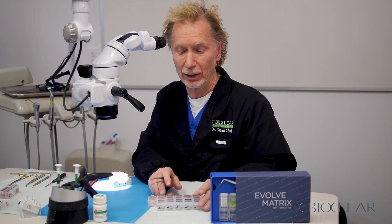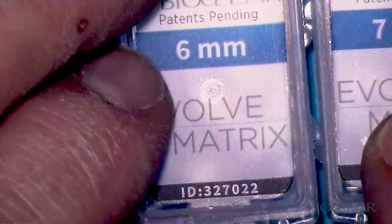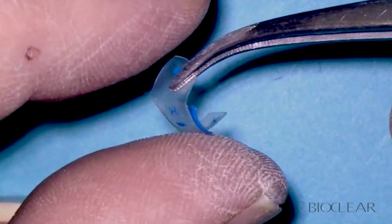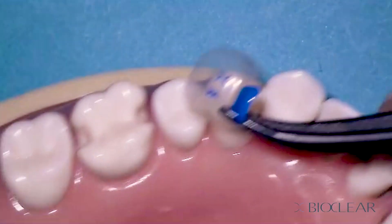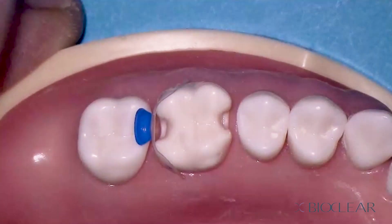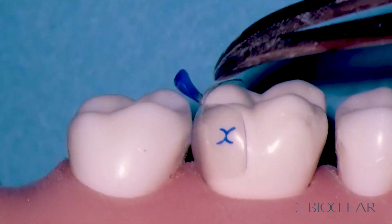My go-to matrix with the Evolve matrices is the blue. It has a significant amount of curvature, which we want most of the time. I'll grab one of the blue six millimeter matrices and seat that in there — it should be a nice fit. We rotate the matrix into position and drive it down. Looking from a side view, you can see the extension going below the gum line, the contact is right where we want it, and the marginal ridges are going to line up. That's an excellent choice. The blue Evolve is what I'll be using about 90% of the time.